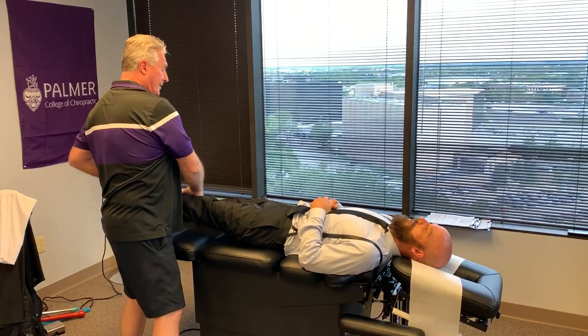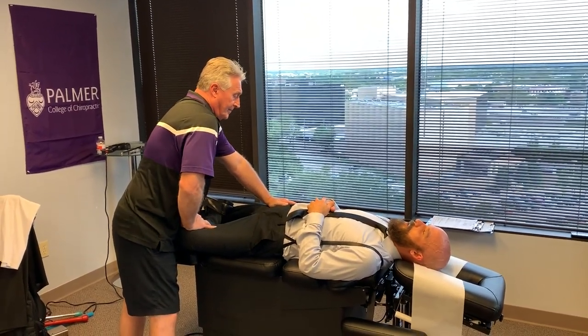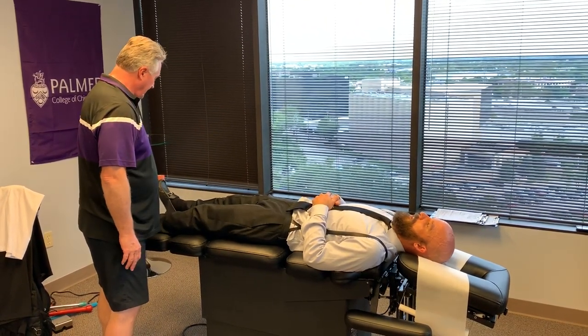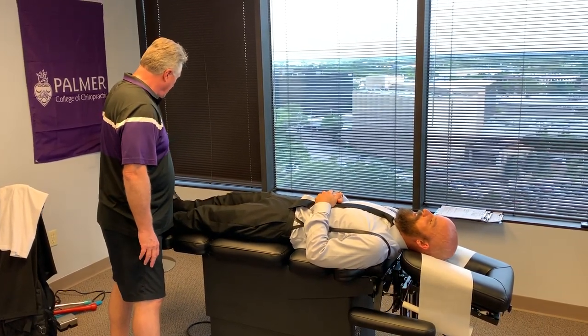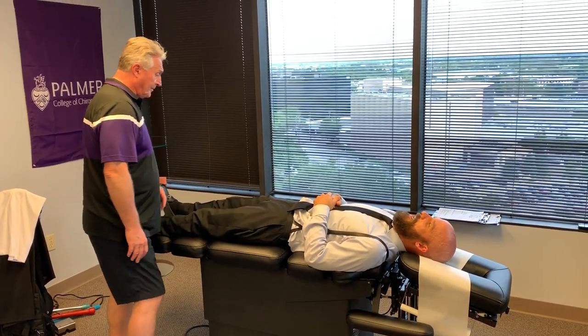Any pain there? No. Let's cross this one. No. Good. Push against my hand. Pull up. Turn in. Turn out. Push. Pull up. Turn in. Turn out. Pull up big toe. Push down big toe. Pull up big toe. Okay.